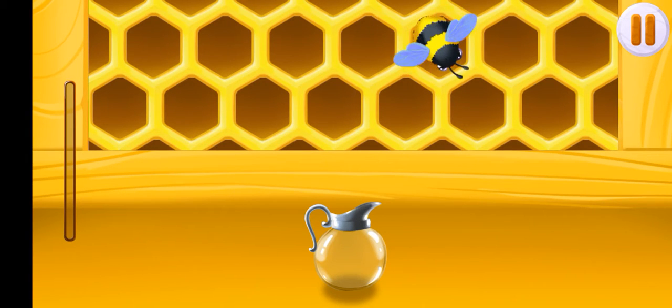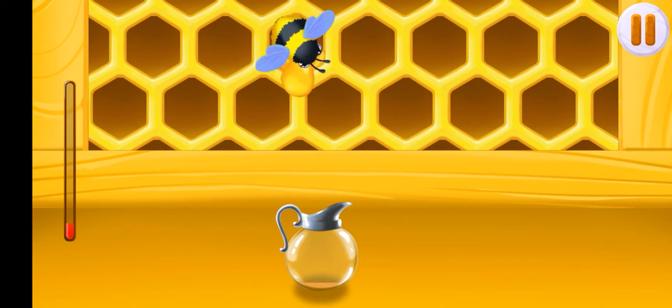Our bees have collected the nectar. They're already making honey from it. Grab a jug and use it to catch the honey drops.